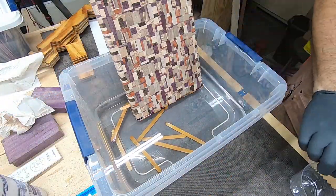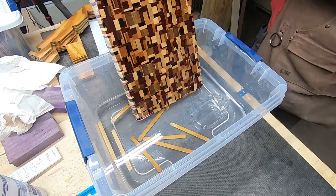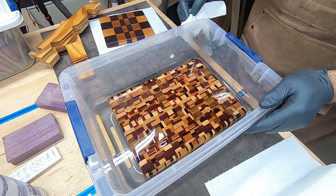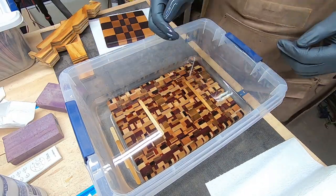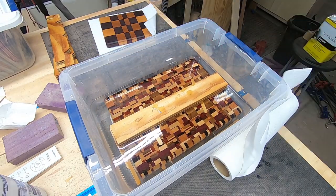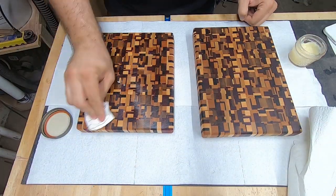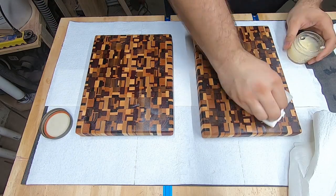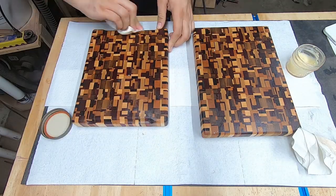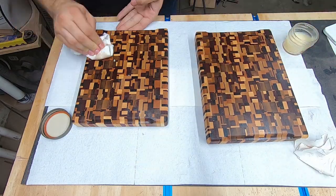Time for the big finish! After showing off the mineral oil pour for the obligatory oohs and ahs, I submerge the board in the oil and place a weight on it. I let the board soak for a few hours before starting the drip dry. Those popsicle sticks at the bottom help lift the board off the bottom so there aren't any air gaps. For the final coat, I use a mixture of carnauba wax and mineral oil — this stuff applies like a paste. You rub it on, let it soak in for a bit to dry, then wipe off any excess. This helps to seal in the oil that was applied inside the tub.